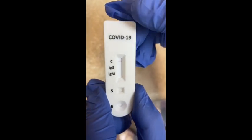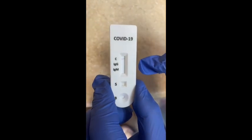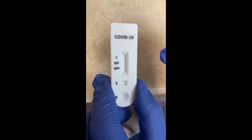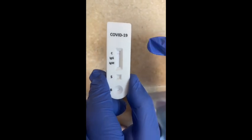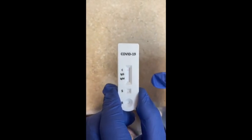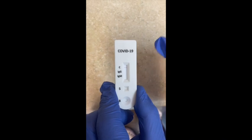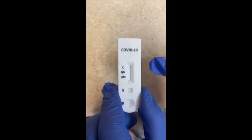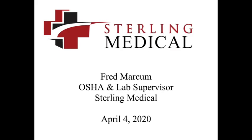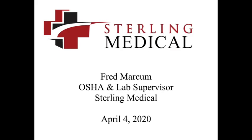If you have one of these other red lines and no control line, it's invalid — you must always have a control line. You can have a positive with all three lines present, or a positive with just two lines present. Go ahead and get your control line.